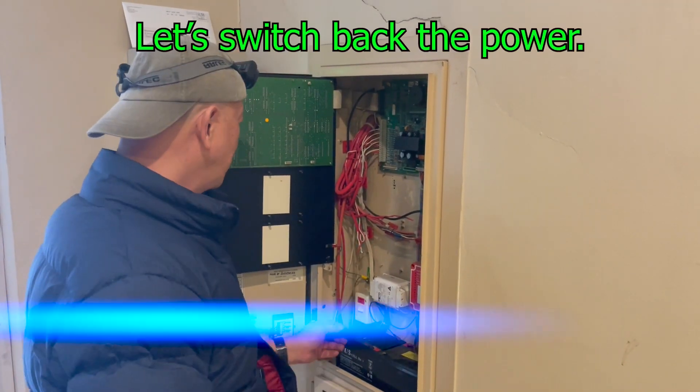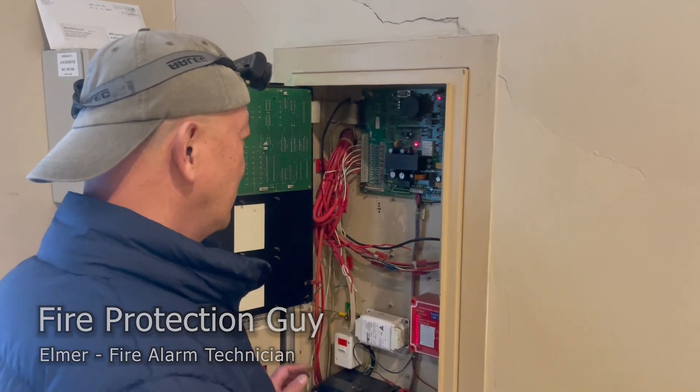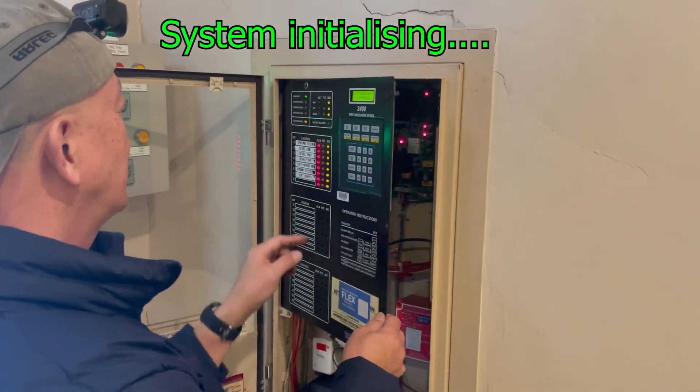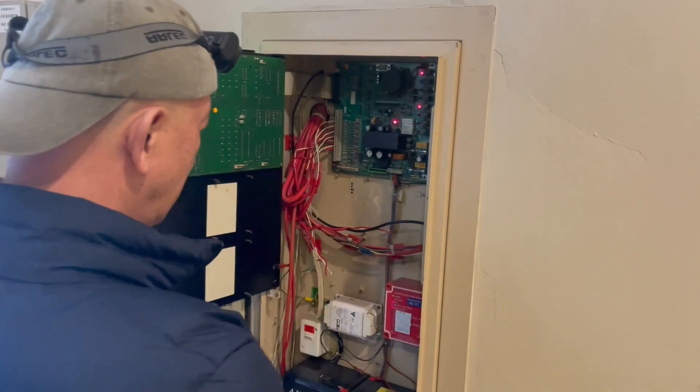I'm going to switch the thing on — let's see what will happen. We still have a fault because the battery is still off.